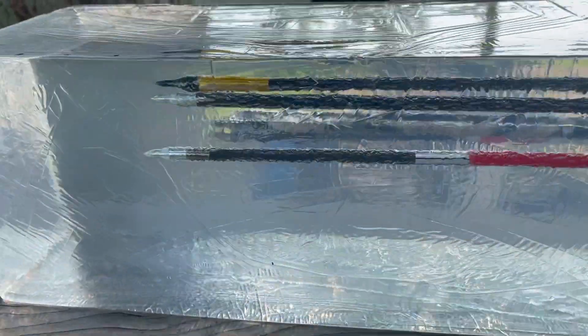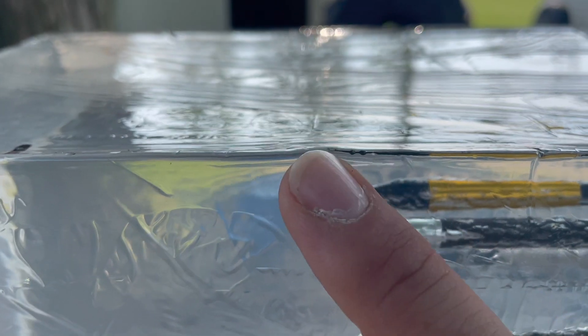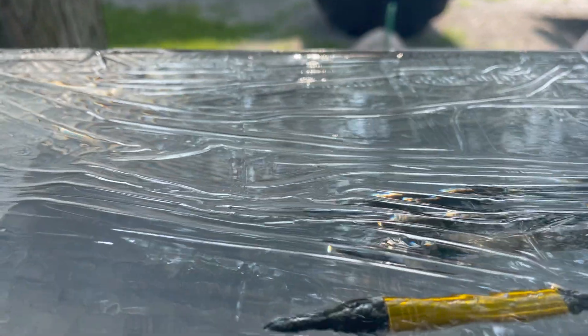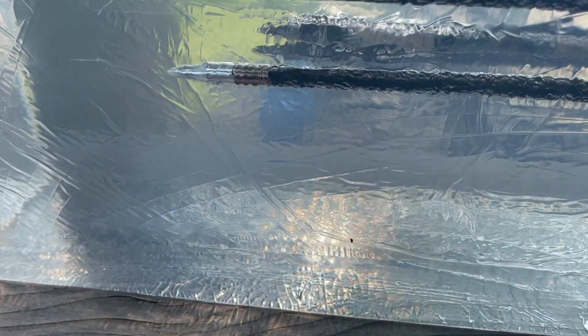The Easton Hex measured in at one, two, three, four, five, six, seven, eight, nine, ten, eleven and a half inches — eleven and a half inches. The Gold Tip Pierce and the Triad also came in at similar measurements. Those are my lightest and heaviest two arrows and these all have field points.